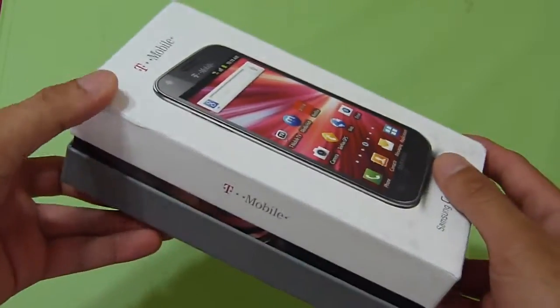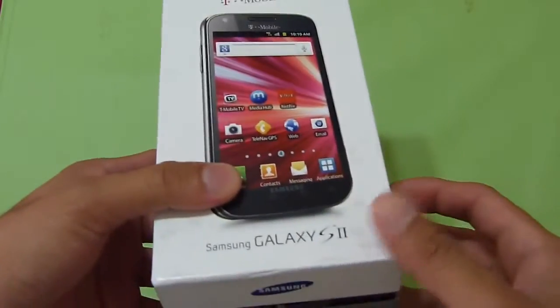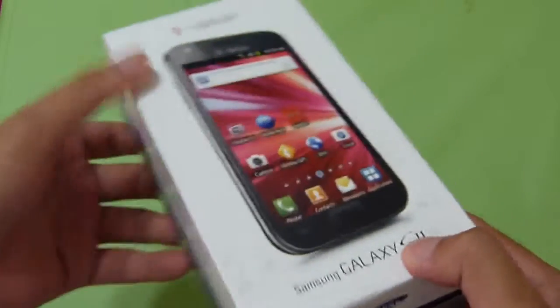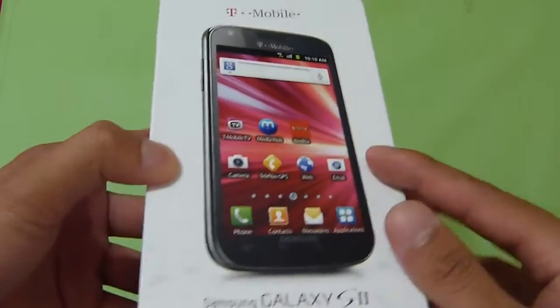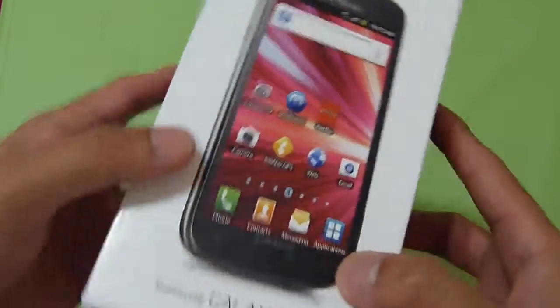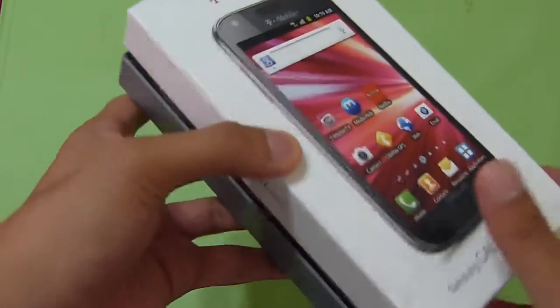We first checked it out a while ago at Samsung's press event for the unveiling of all three handsets in the U.S. But this guy here was tucked away under glass, so we really couldn't take a look at it. It's going to be available October 12, two-year contract price of $229.99 — $30 more than the traditional $200 pricing we're normally used to seeing. But we'll take a look and see how it stacks up.